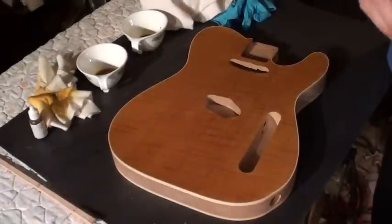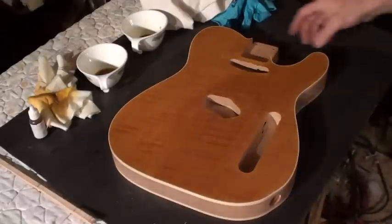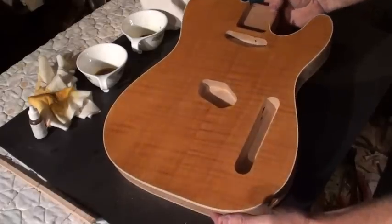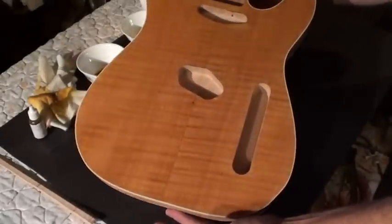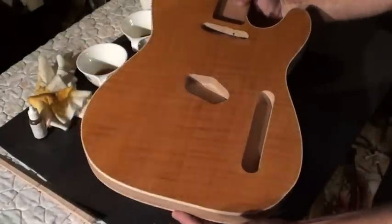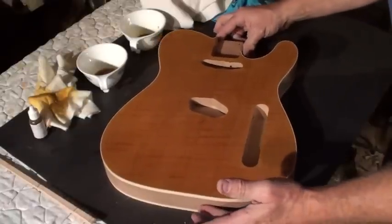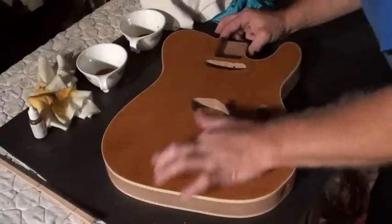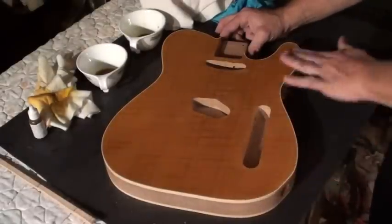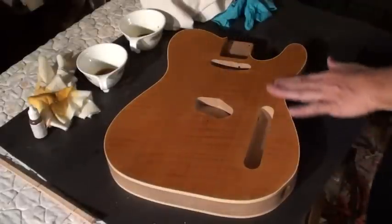Okay, I'm going to close the lid on this and tilt that body into the light there a little bit. So we've got a good start. Once we get to about the fourth layer, it's really going to start to do its thing. So I'm going to let that dry, and then tomorrow we'll do another session and see where we're at, and then we'll continue on.